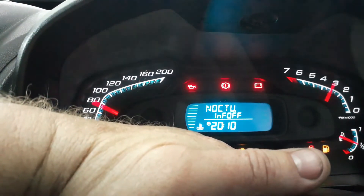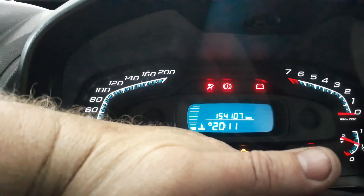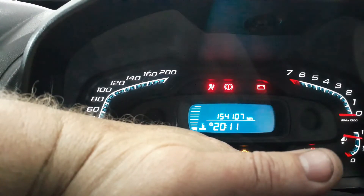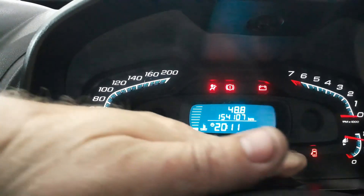You would see it will show night info off. Carry on going, and then you'll see the inspection will start to flash. Keep on holding the button, and there you see, that is how the service light resets.